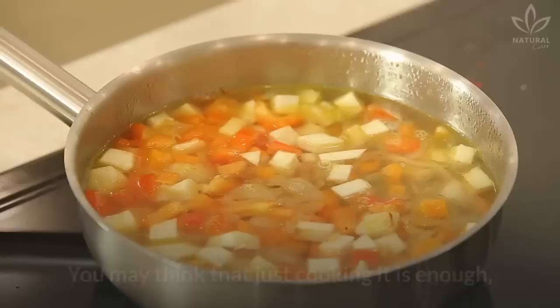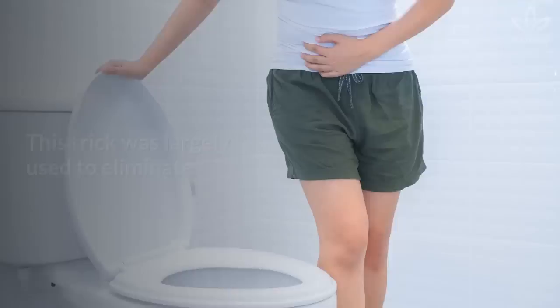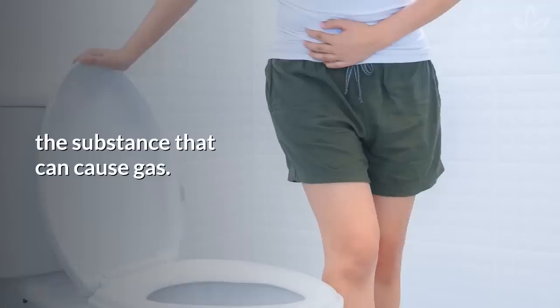Beans are part of most people's diet, but do you know how to cook beans? You may think that just cooking it is enough, but that's not true. Maybe your grandmother talks, or has talked, about how important it is to soak beans before cooking them, but do you know why?